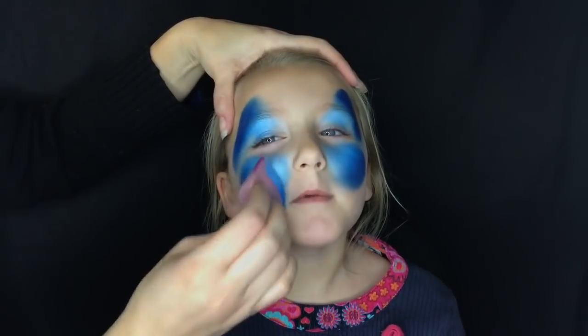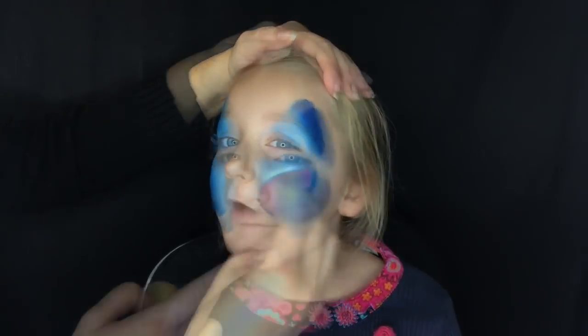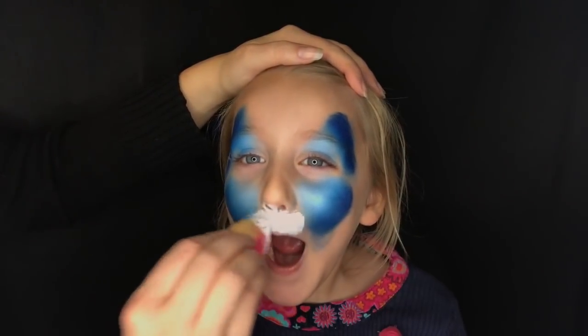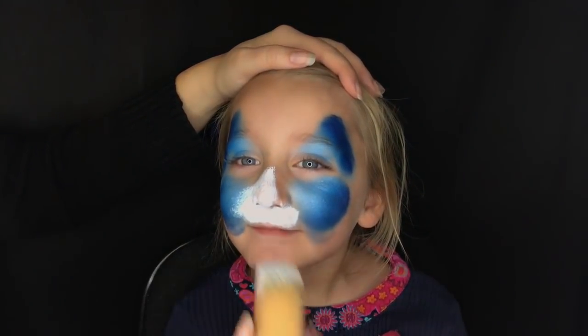Pull some white on the inside for the muzzle and for the nose, then up the bridge of the nose and over the forehead. A trick when doing the muzzle is to ask the child to open their mouth when you do this part over their lip so that you won't get white on their lower lip.